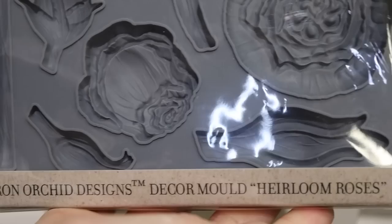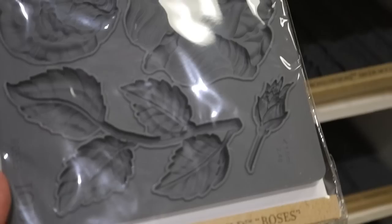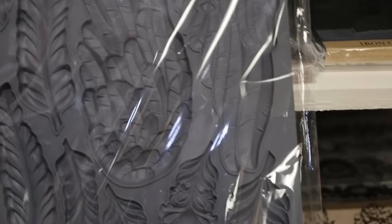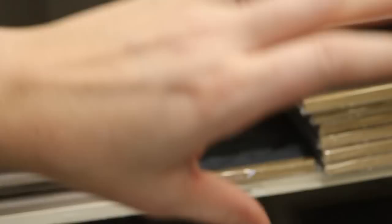There are other floral molds - like this one called Heirloom Roses, where you get the rose shapes, the leaves, and the stems. And then there's just Roses, which is similar. It's nice to have a few different ones so you can mix them up. This one is called Wings and Feathers - you get the wings and the feathers. Wings and Feathers is $19.99 and the Roses mold is $21.99. I've seen people do these where you do a huge collection of roses along the side of a mirror or a piece of furniture, and when you do a whole bunch all together it just looks really, really expensive and pretty.